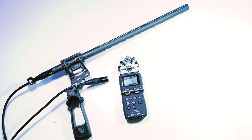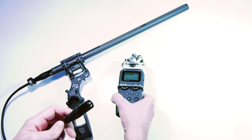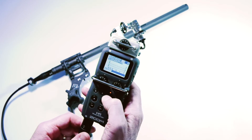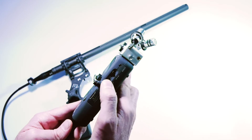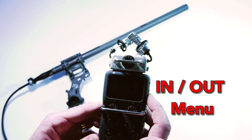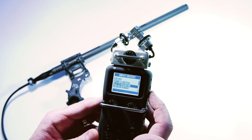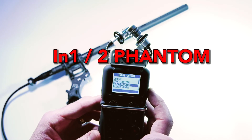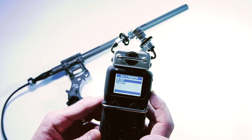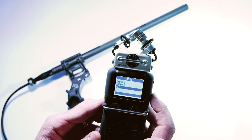In order for it to work, make sure you connect the microphone first of all. Then go into the menu and navigate to the In/Out menu. You'll find an option there for phantom power where it says In 1/2 Phantom, and then where it says On/Off, select that.